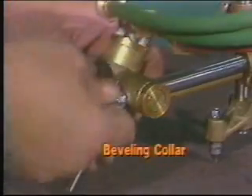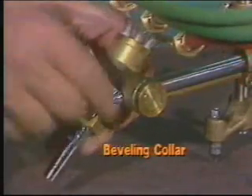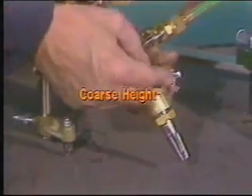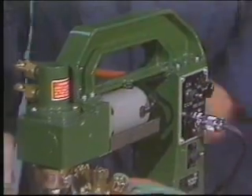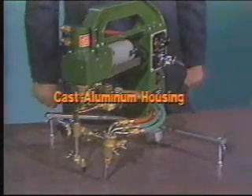Like most Kawaki Aronson machines, a beveling collar that goes up to 45 degrees is standard. The CIRCUT has both coarse and fine torch height adjustment for setting the right torch-to-work distance. The CIRCUT is lightweight, only 23 pounds, but has a rugged cast aluminum housing.